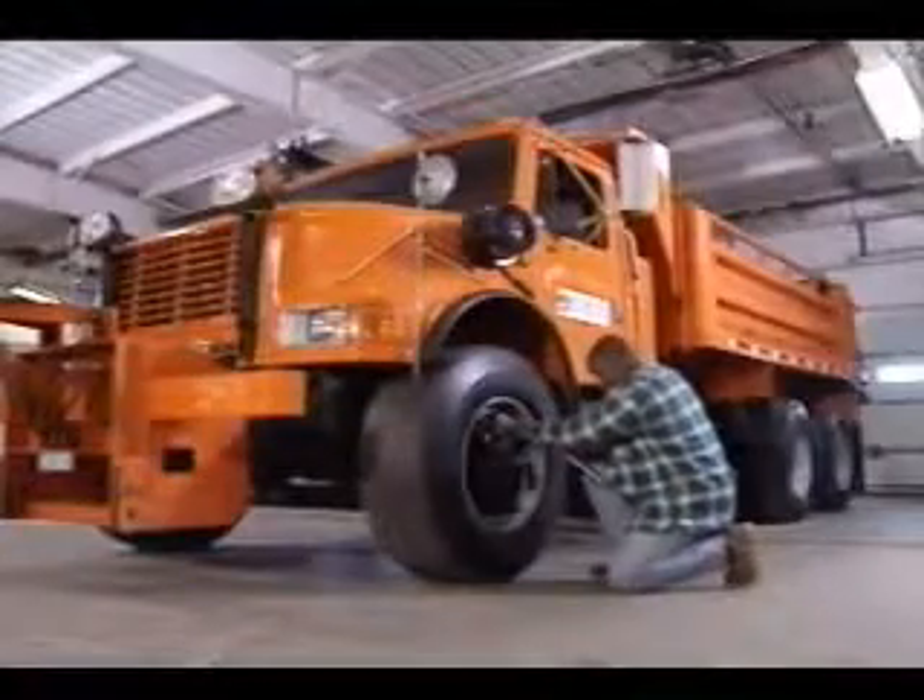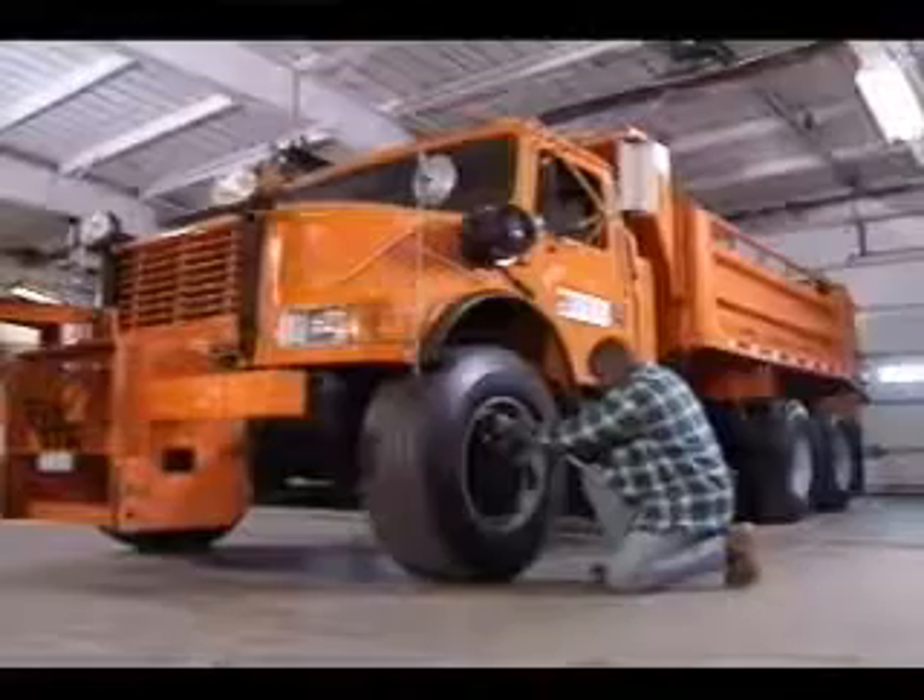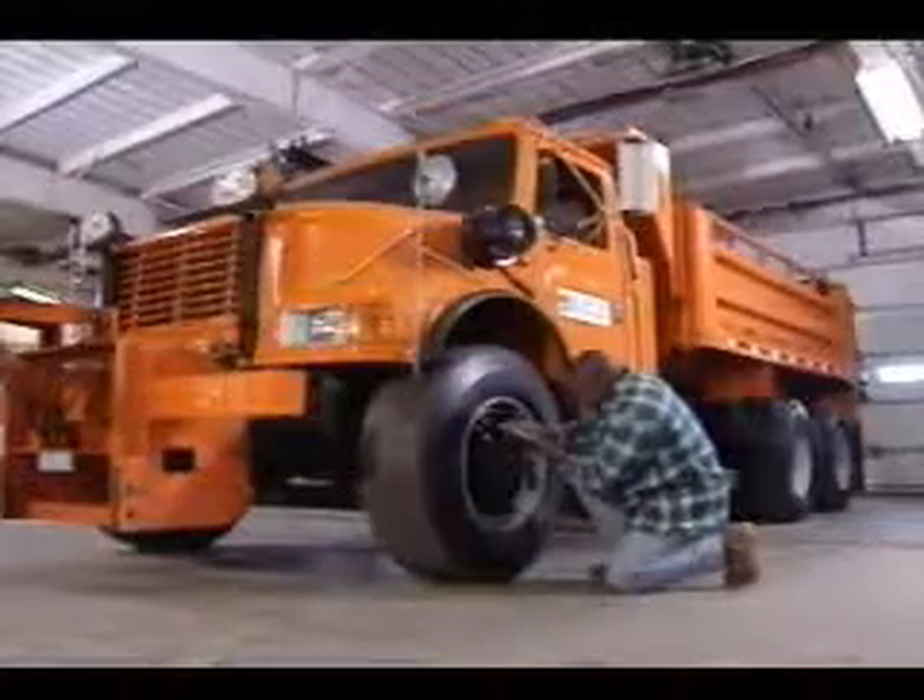You'll also want to make certain the tires have enough pressure by checking them with a tire gauge. The tires should be inflated to the pressure indicated on the tire's sidewall for the appropriate weight of the vehicle. When checking the rear tires, use a flashlight so you can see the tire's sidewalls between the duals.